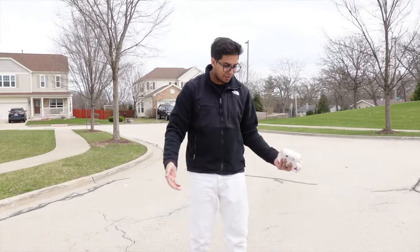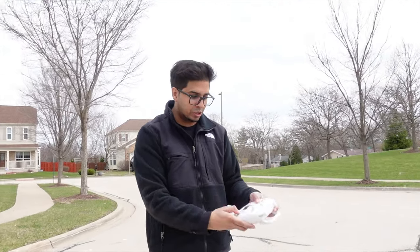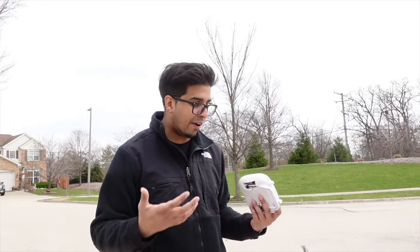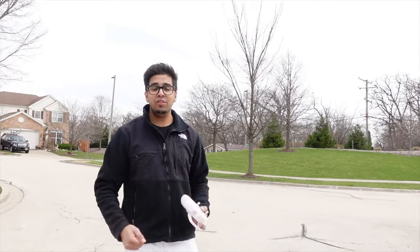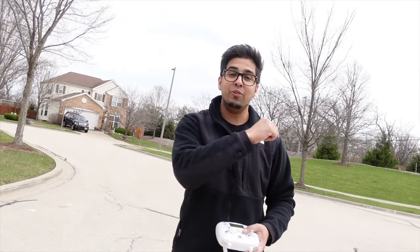There you guys have it — it does exactly what it's supposed to do. You can throw bubbles and interchange it with the camera for the full drone experience. If you guys have any questions, feel free to comment down below. Otherwise, thank you for watching — see you guys next time, take care, bye bye.